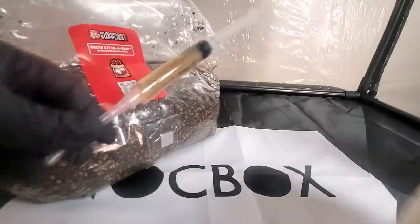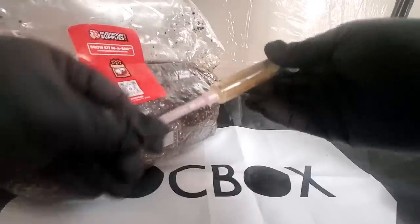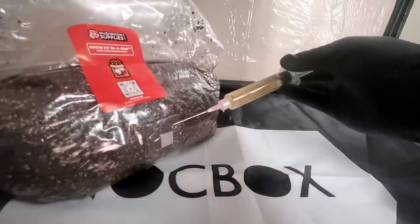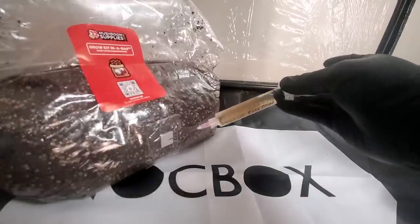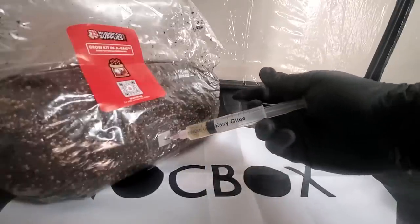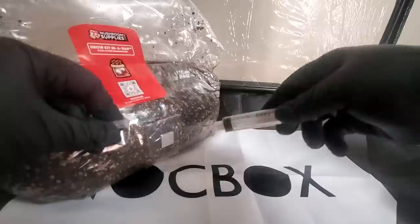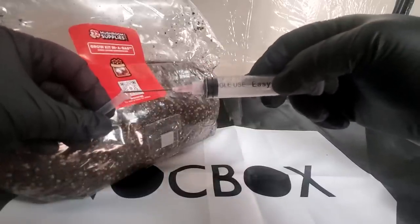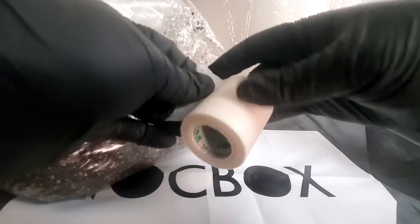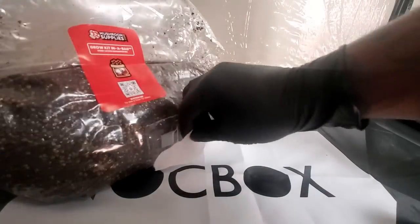This is the five pound bag — I got it from Amazon and I'll put the link in the description. There's a three pound and a five pound option; this is the five pound. What I do is open up the needle without touching it, take the guard off the syringe, and put the needle on. After that, you take your syringe and squeeze all 10cc's inside the bag. Mushroom Supplies recommends putting it all in one place so the spores are right next to each other, rather than spreading them across multiple inoculation points.